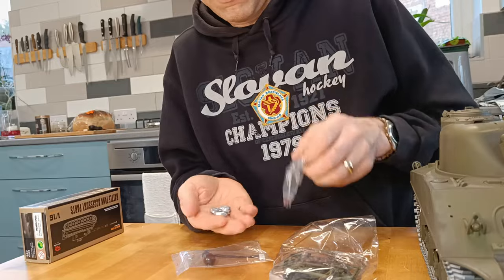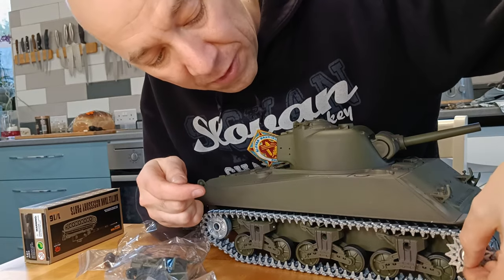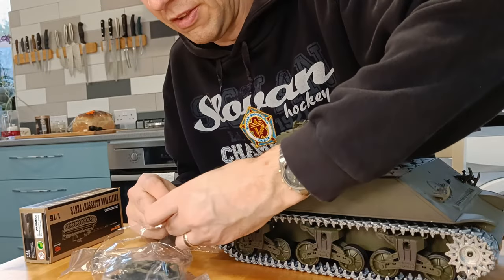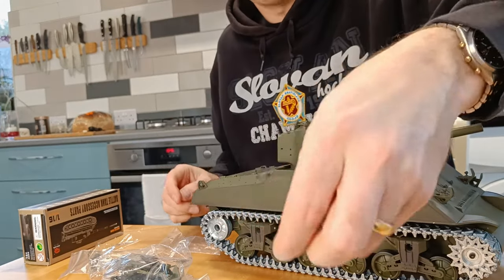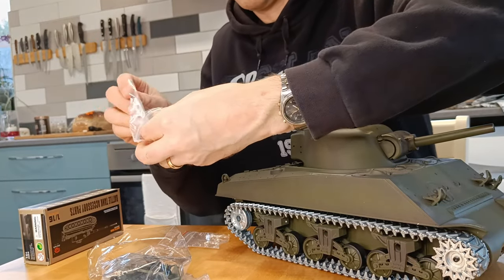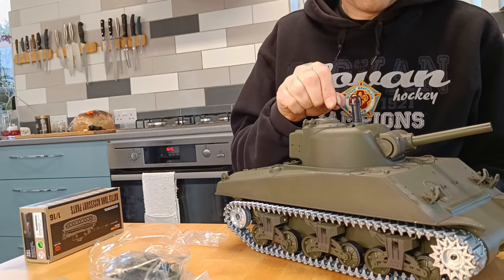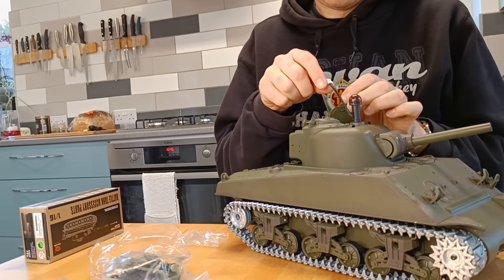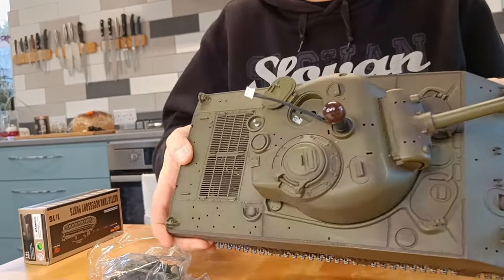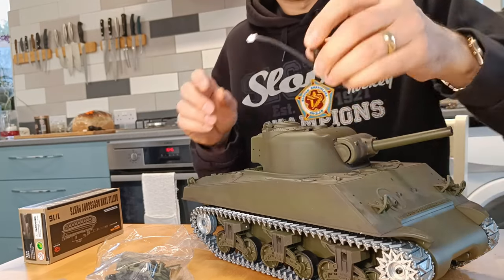These are metal hub caps for on the drive wheels and the idler wheels — that's cool, they'll need priming as well. We've got the infrared receiver. Now I think that goes on there and that hatch is where it plugs in — you can see the socket on top there. So that will just plug in there if you're doing an infrared battle.